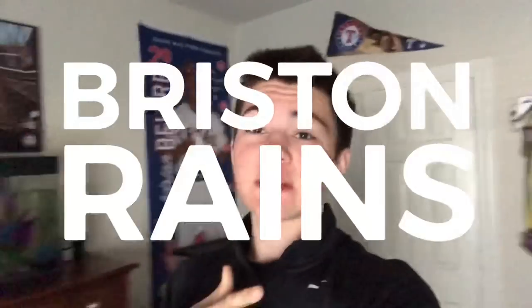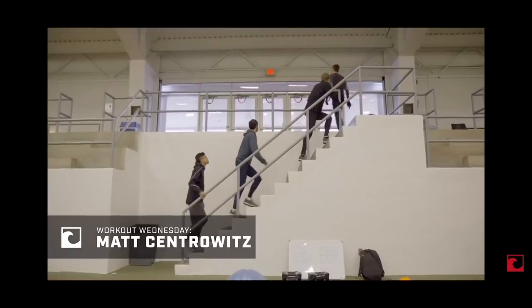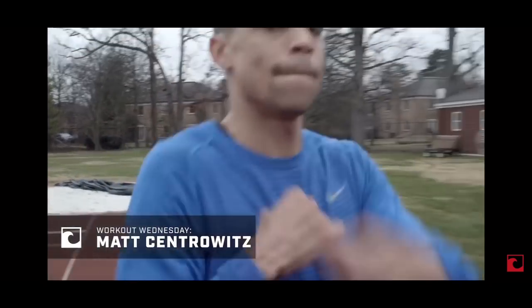Yo, what's up guys? It's your boy Briston Reigns and today we're gonna go to the track and I'm gonna do an Olympic runner's workout. His name is Matt Centerwoods — I think that's how you pronounce it. Anyways, recently Flowshot did a video on his workout Wednesday. I'm basically gonna replicate that video and do the exact same workout he did, just different times. So it's gonna be a hard workout. We're gonna see how this goes — see you guys there.